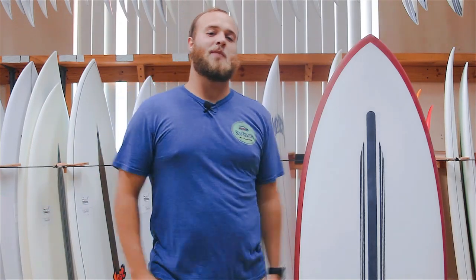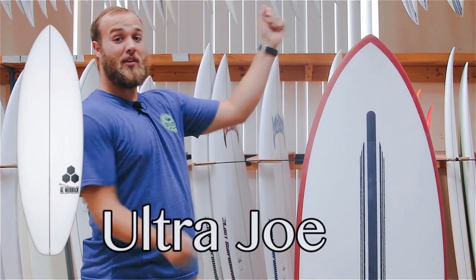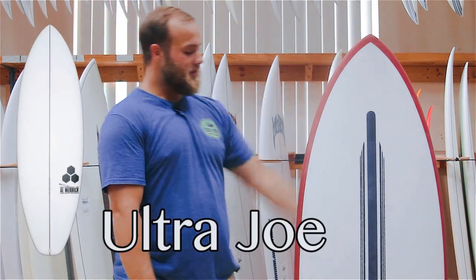What's going on guys? My name is Big Dave and I'm a sales associate here at the Surf Station. I'm going to talk to you about the new Ultra Joe from Channel Islands.